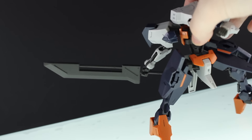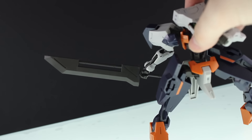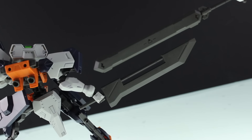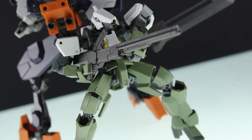First up is the buster sword — it's a pretty big sword with two handles. There's a little bit of detail here and there; all in all it's a pretty cool sword. For comparison, here is the sword mace — it's a little bit shorter and a little bit wider than the buster sword.